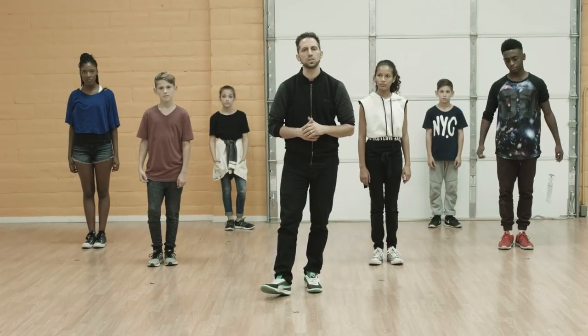Hey, this is Fred Vassallo, choreographer for Bethel Music Kids' Come Alive. Today we're going to be doing the dance tutorial for This is Amazing Grace.